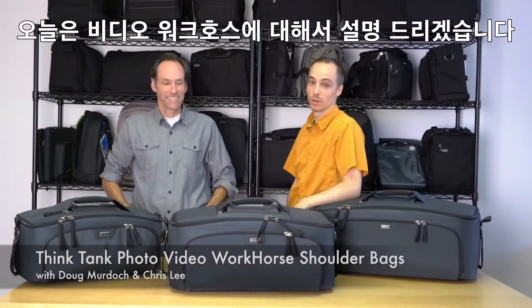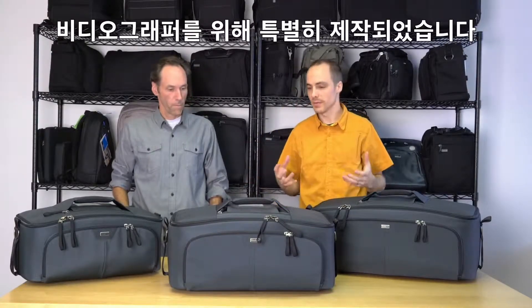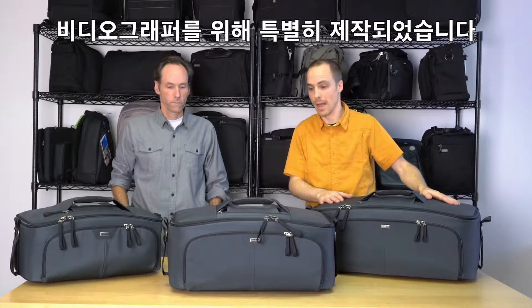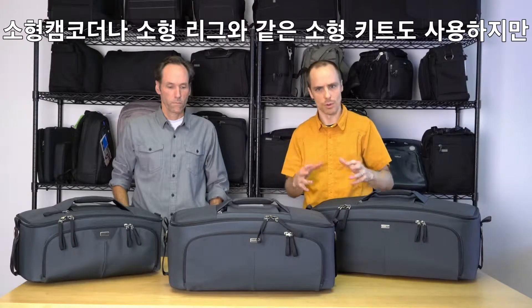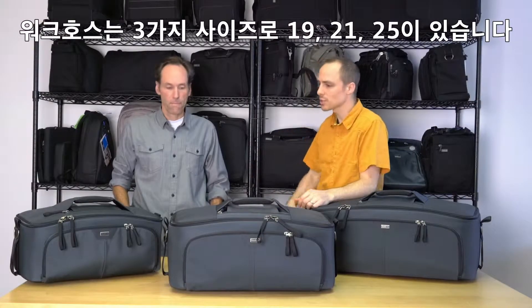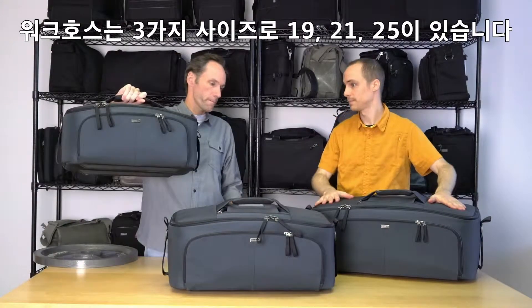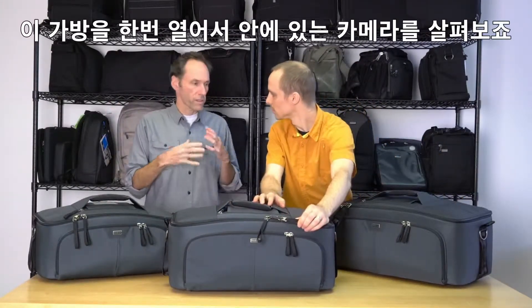Doug and Chris here talking about the Video Workhorse series, a new series from Think Tank. We have a series of three bags built specifically for videographers who want to put everything in their bag — they may have a smaller kit, a handheld camcorder or a small rig, but they're also carrying audio and tools. This is their workhorse, their tool bag. The three sizes are the 19, the 21, and the 25.